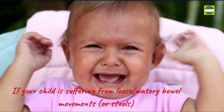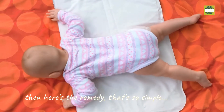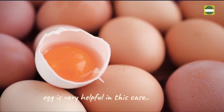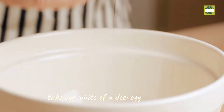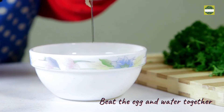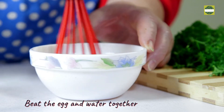If your child is suffering from diarrhea, then here's a simple remedy. Egg is very helpful in this case. Take one desi egg's white only, mix in one cup of water, and beat thoroughly together with water. Add some sugar and keep it safe.